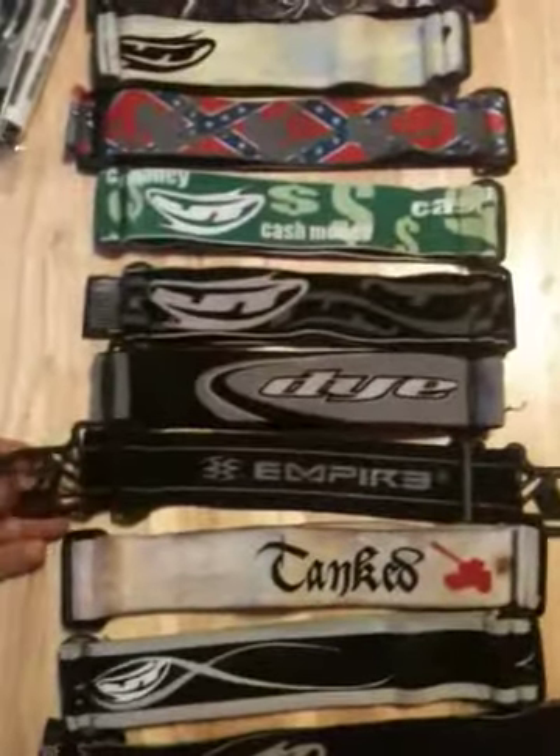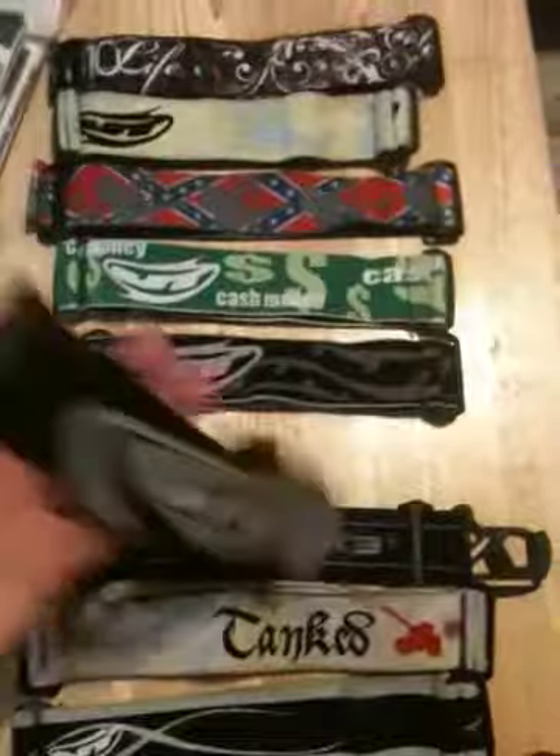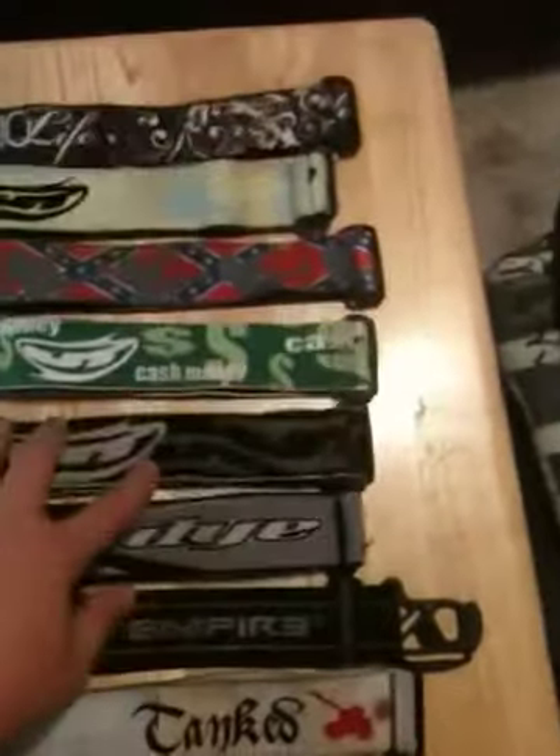Empire events with the clips. The dye classic strap — it's gray and black. Not the zebra, but they're still pretty rare. Just a JT classic.